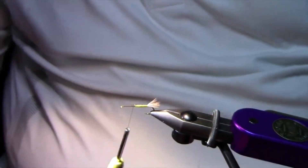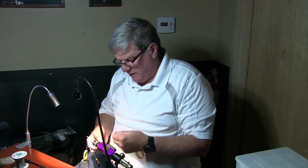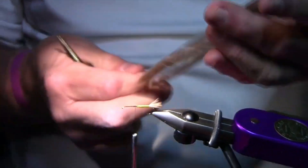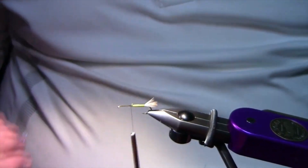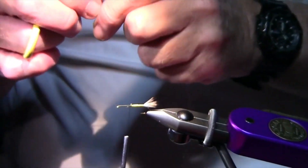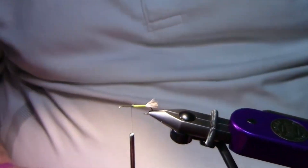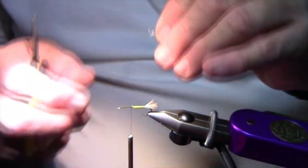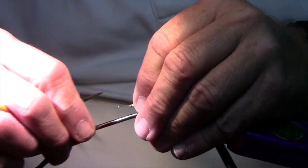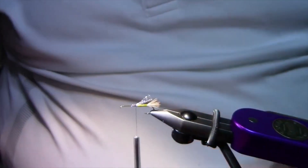Now I'll put a little underwing on. You don't need to, but I like a little sparkle. Just take a couple of these — this is UV tan crystal flash. I like it better than the regular for some reason. I don't know if it catches any more fish with this fly, since I'm a still water guy. All you need is about six or eight strands. Tie that back and trim it off just past where the tail started.